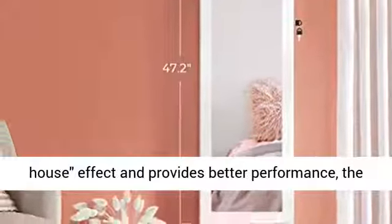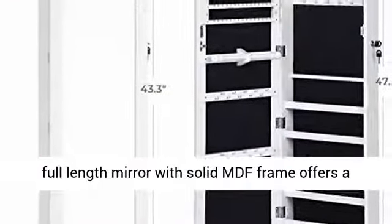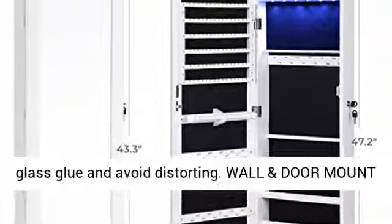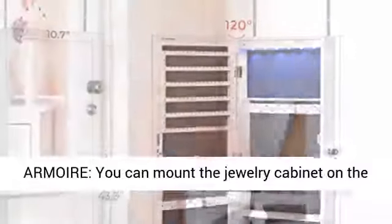Real glass mirror: highly selective glass helps avoid the fun-house effect and provides better performance. The full-length mirror with solid MDF frame offers a head-to-toe view of your outfit without smelly glass glue and avoids distorting.